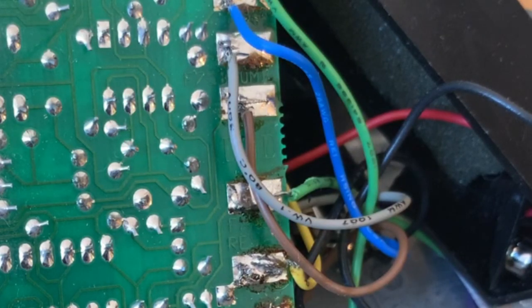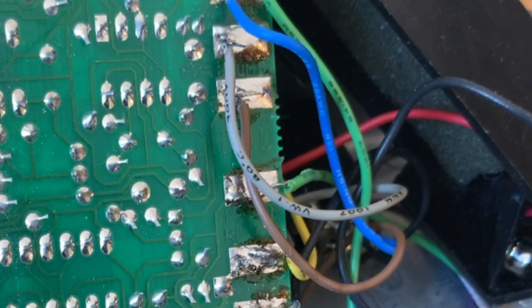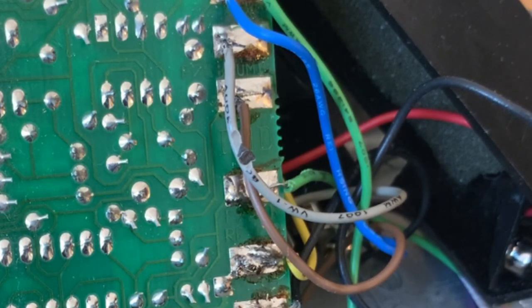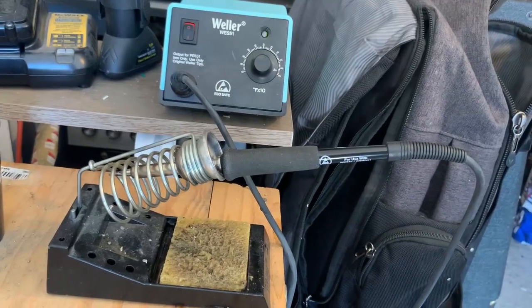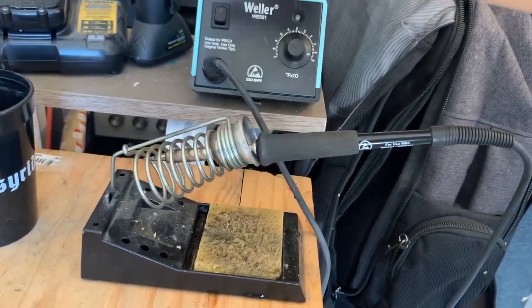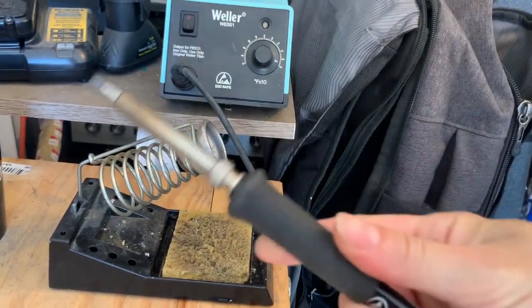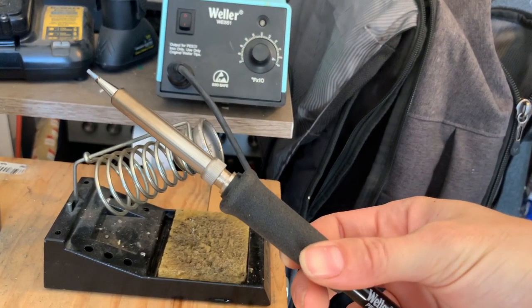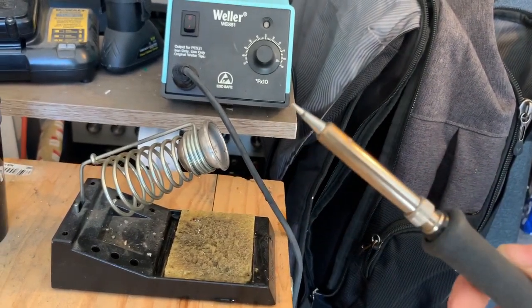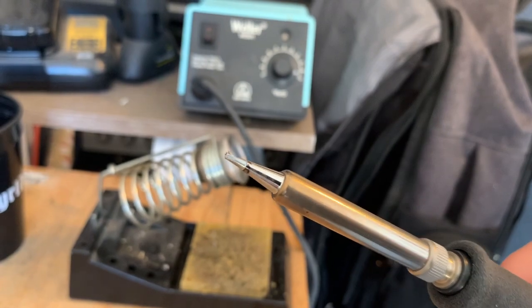Another tip is when you're soldering, be aware of any wires or components in the general vicinity because you don't want to accidentally knock one with your iron and burn the wire or component. And to maximize the life expectancy of your iron and the tip, just turn off the station when you're not using it. I generally have to replace my iron like once a year, and the tip every couple of months or so.